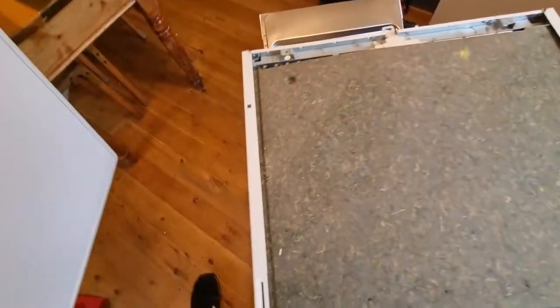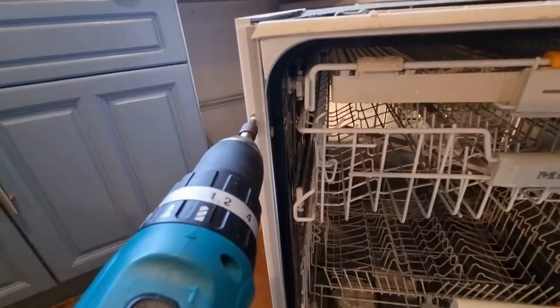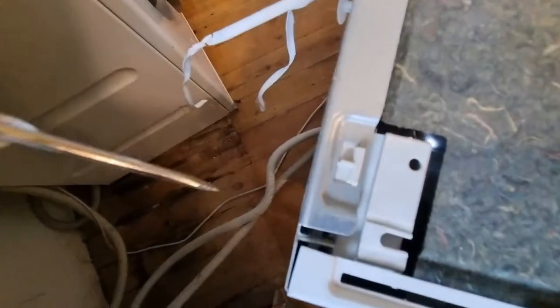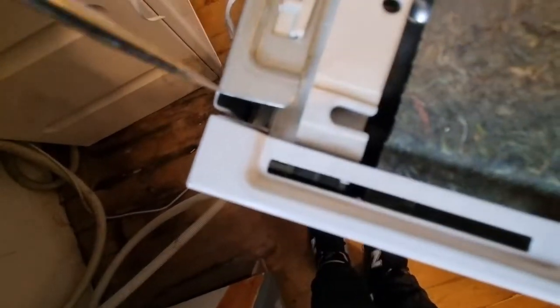The next screws we want to find are in the left and right hand side panels just at the front — one at the top and one at the bottom. There's also a screw at the back at the very bottom of the machine on both left and right hand sides. To remove the side panel, take a small screwdriver and leverage it against that side panel.